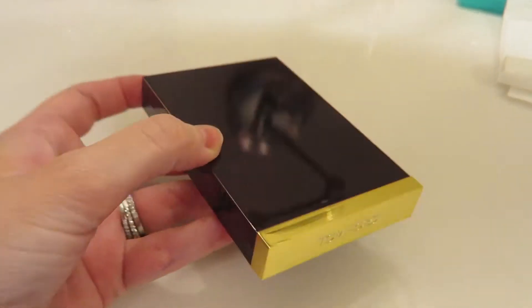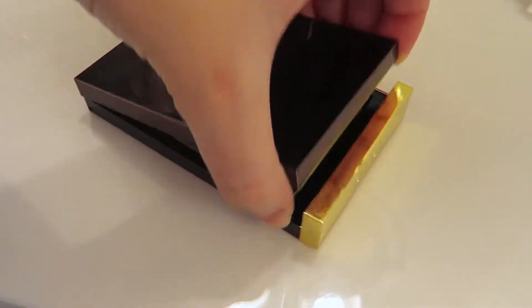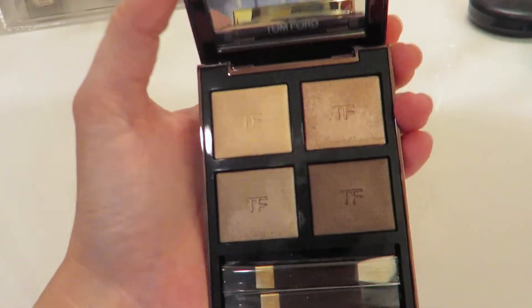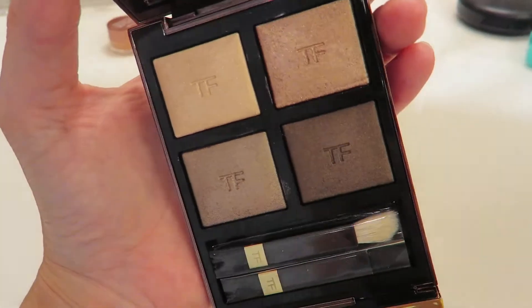Anyway, I'm getting ready and I wanted to share my most recent purchase from Sephora. It was a big splurge, but Sephora Rouge just got a $25 off coupon, so I bought one thing — my very first Tom Ford eyeshadow quad. I love the magnetic closure, that's really nice. I mean, the packaging better be nice. I got the quad in Nude Dip.